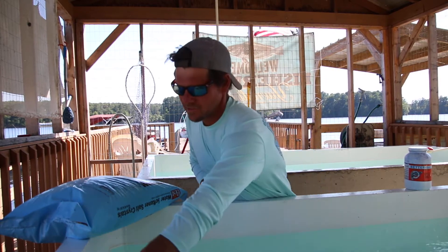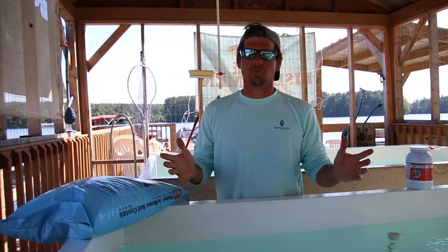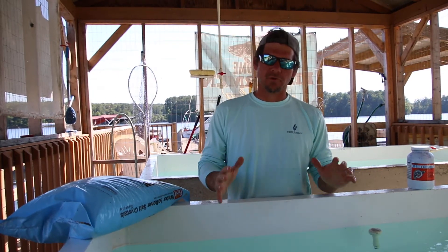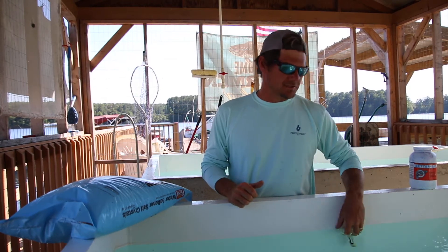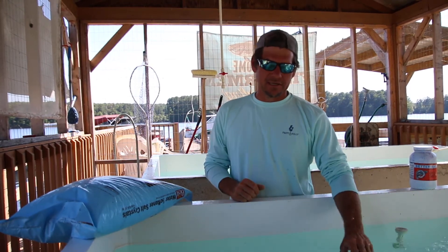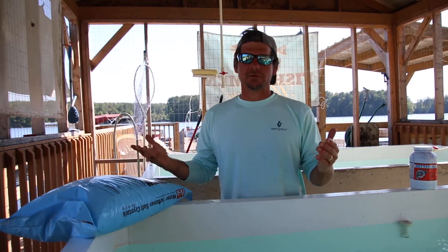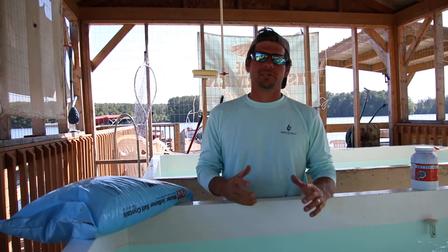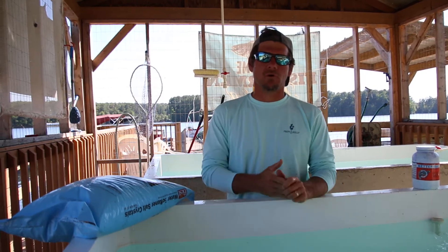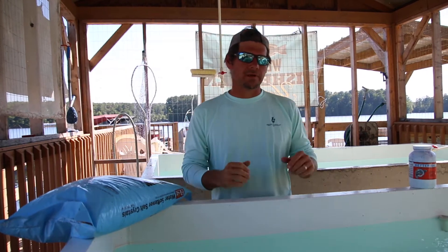The temperature in this tank right now is around 70 degrees, which is plenty suitable for these bait fish. You do not want to put hot water in your tank to start off with — that's going to shock these bait immediately. The tank here is about 70 degrees, and that's the water we're going to use in our bait tank aboard the boat. Well water is preferred. If you have to use city water, you can — you just have to treat it for chlorine and other contaminants.